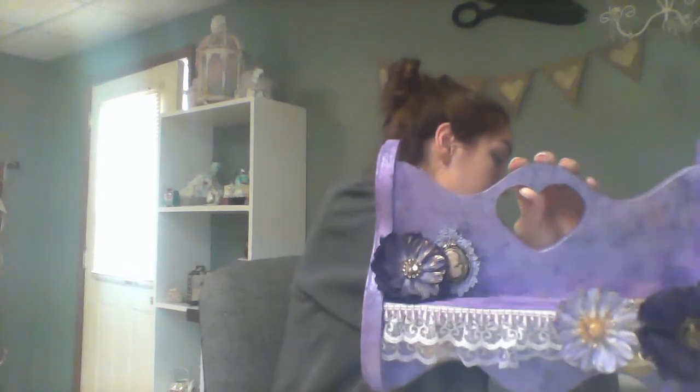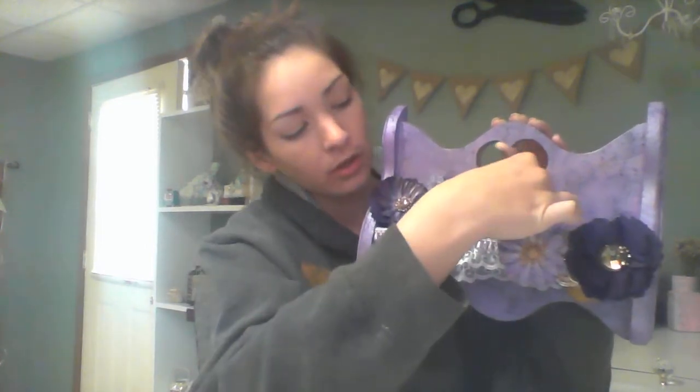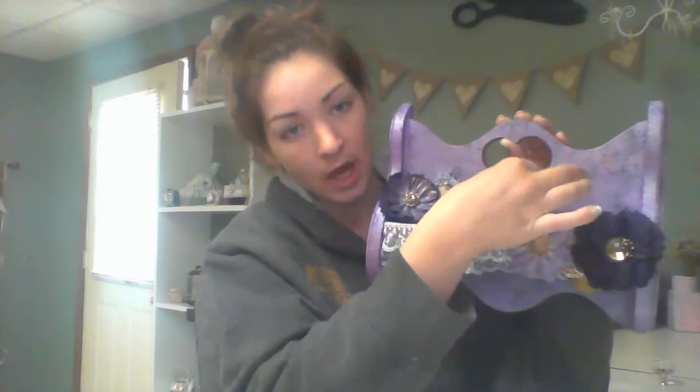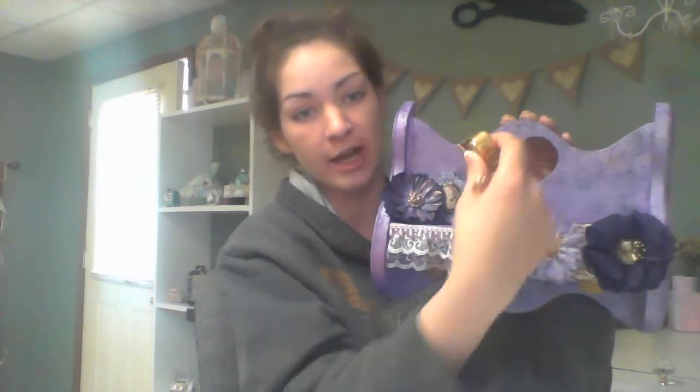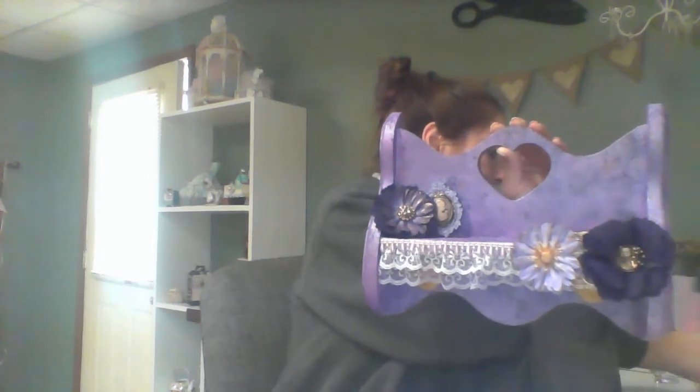I also have these little trinkets. I have this little clock and this little perfume bottle — I don't know if you can see it. I thought they would look cute as little decorative thingamabobs, but I'm going to take them off for now because I haven't decided if I was going to keep them there or just put them there for show.